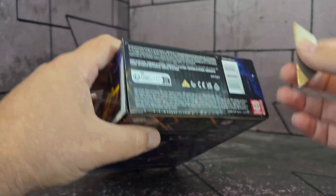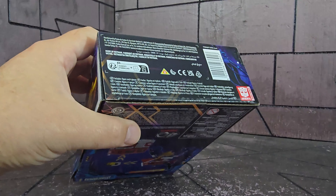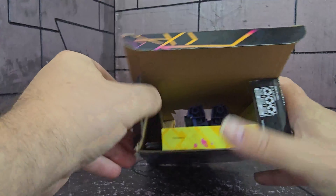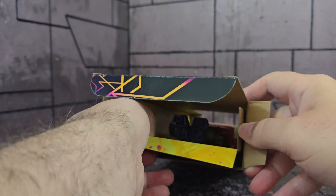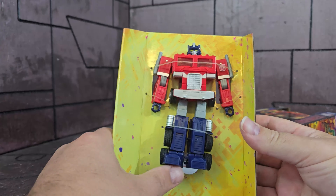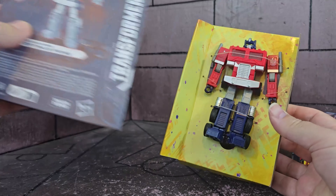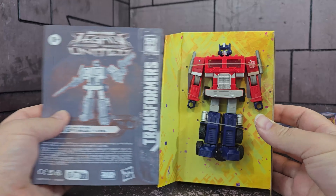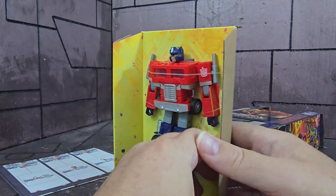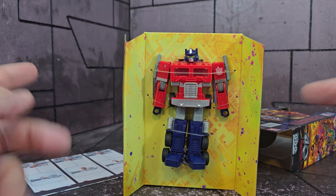I open it from the bottom — makes it easy to slide out. He's a little smaller than I thought he would be, a little stumpy. That's okay, I think he looks good so far. His instruction sheet, which is huge compared to him, and on the back we have his accessories. Let's release him and clean this up — we'll be right back.